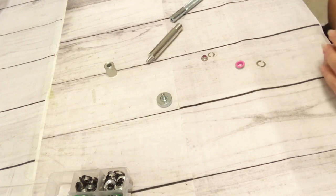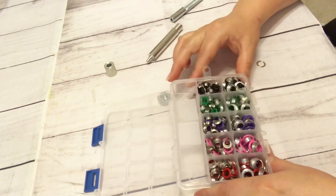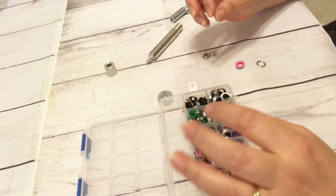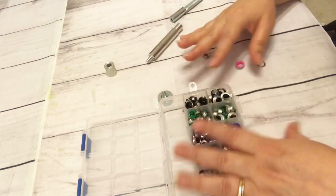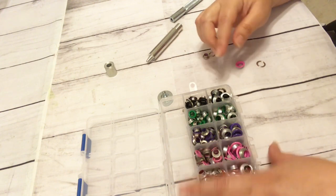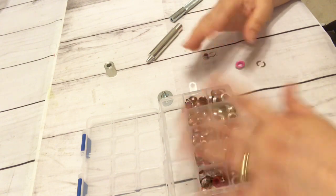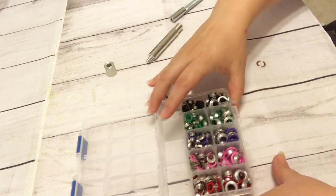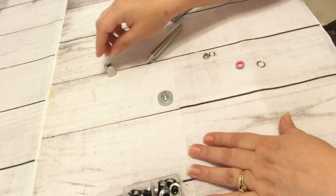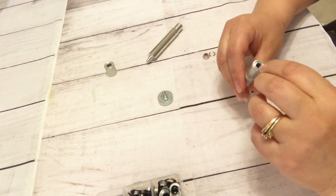Today I'm going to be working with this fun little eyelet slash grommet set. I did find a video that gave me an idea on how this works, and I will be linking that in the description box below in case you want to take a look at it. It's actually having to do more with leather, but I thought it was a decent little video and I'm going to attempt to use these tools the way I believe they are to be used.